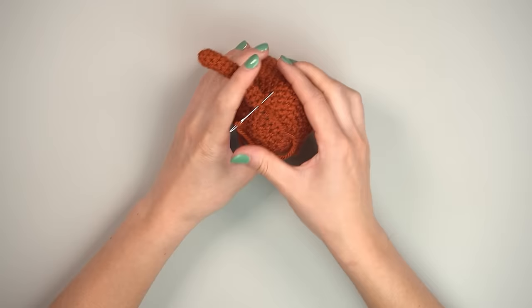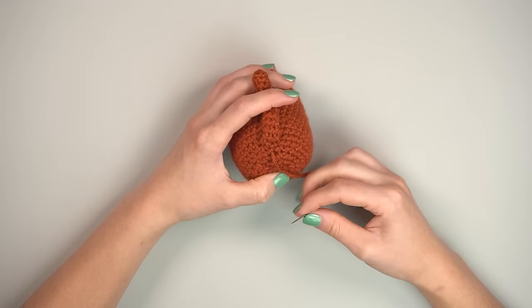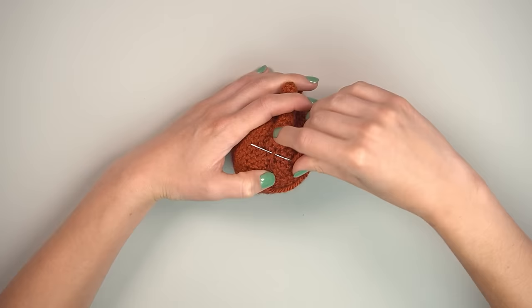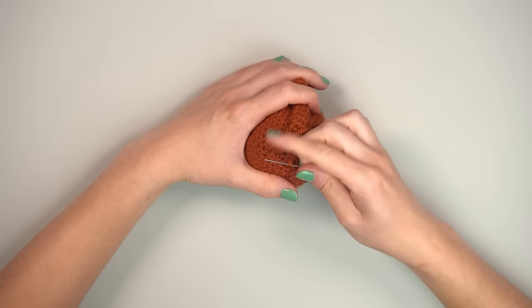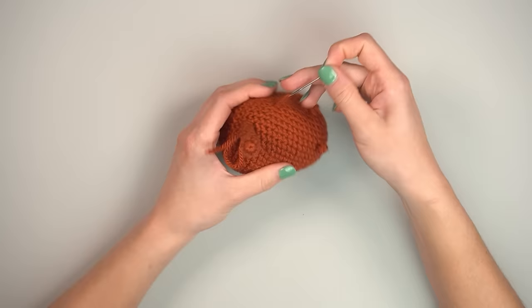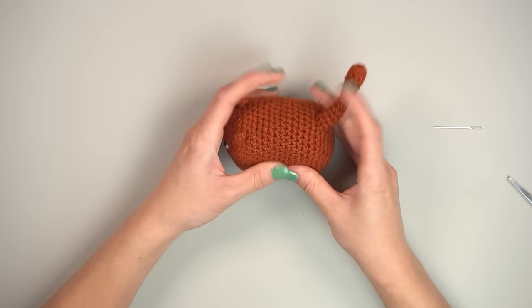At the end, knot by going through the piece leaving a loop, pulling the needle through the loop, then repeating nearby for security. Insert the needle close by to hide the yarn tail through the piece. Pull off the tapestry needle, cut excess, give a little squish and the yarn end disappears.